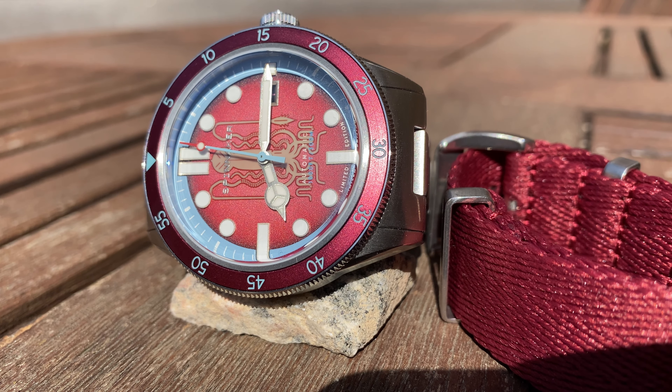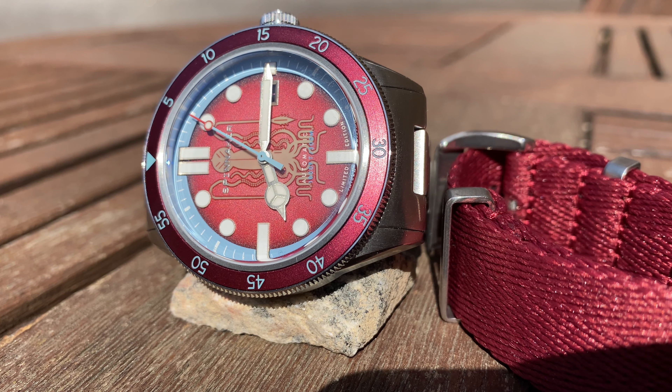The watch weighs 166 grams — it's definitely a heavy watch and you really feel its heft on your wrist.